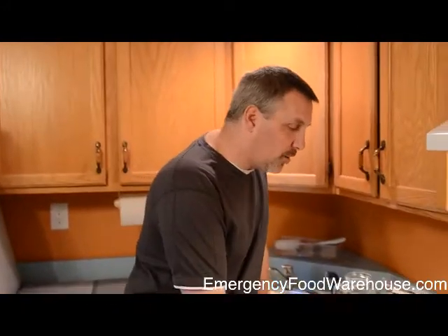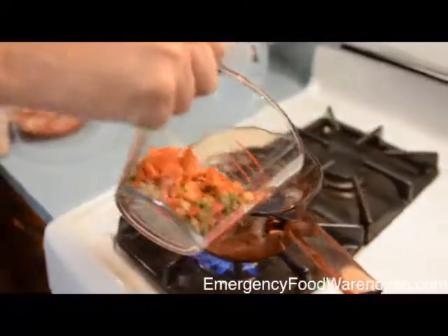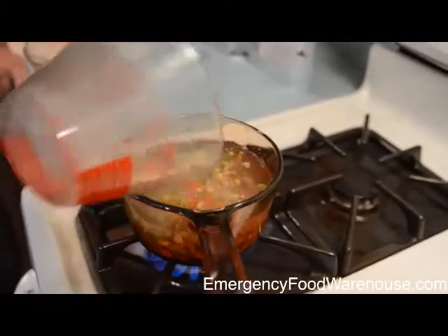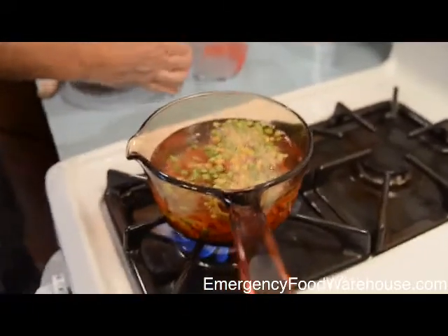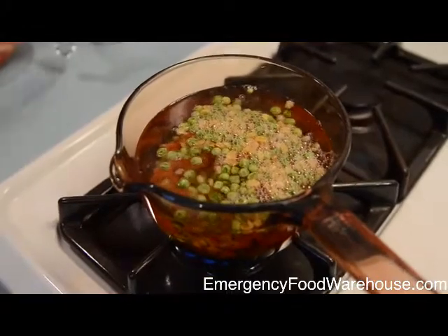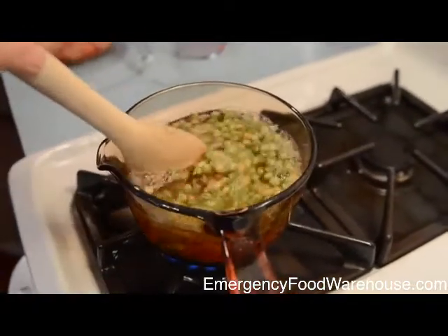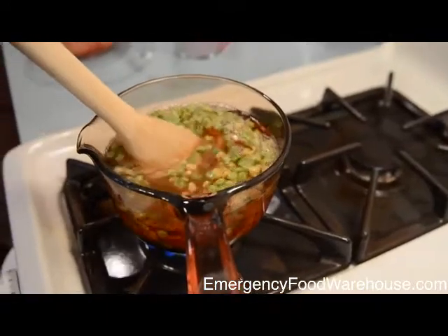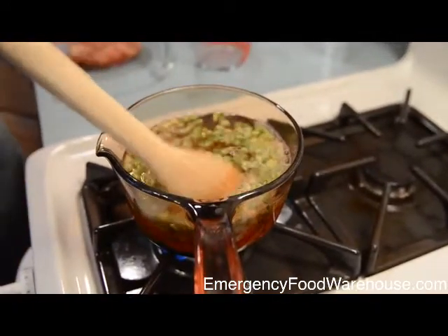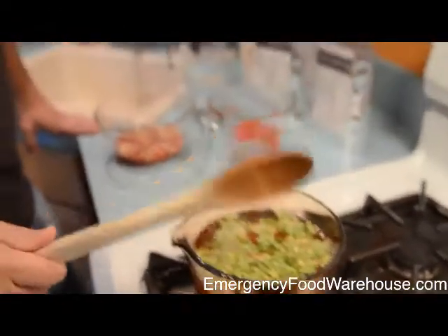Now we've got our water boiling. I'm going to take the freeze-dried vegetables and go ahead and add that into the water. I'll bring the flame down a little bit so it doesn't over-boil. The vegetables will take probably 20 to 25 minutes to fully hydrate and cook, so we'll come back to that a little bit later.